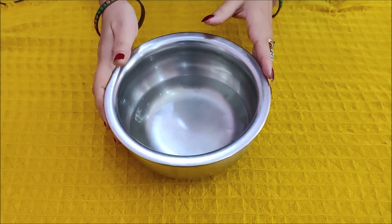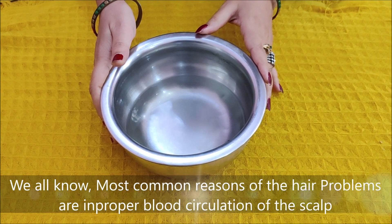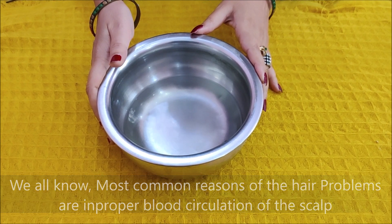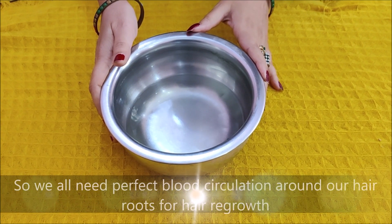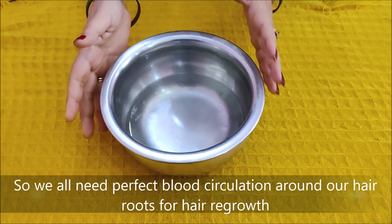Most people have problems with their hair. When it comes to the scalp and blood circulation, they don't have proper circulation. So we need to address this. Before we use a shampoo, mask, serum, or oil, we need to stimulate the scalp with blood circulation.